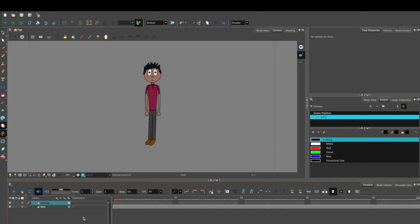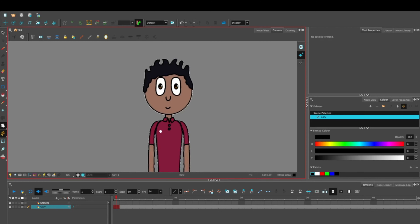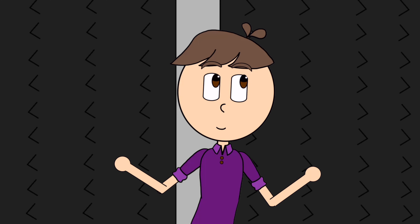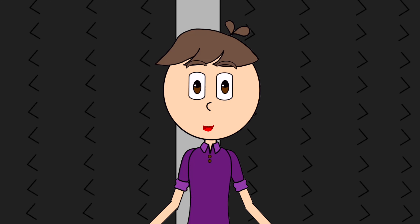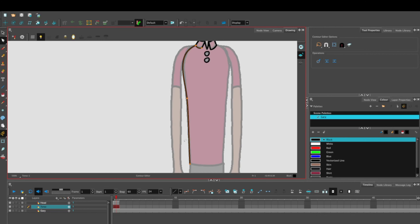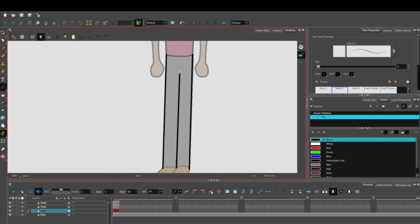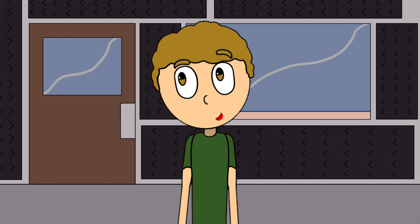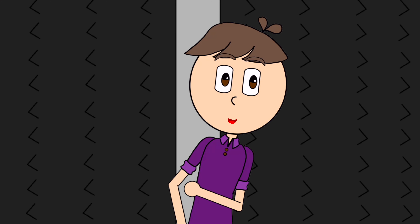Everything starts with a PNG. I always have my characters designed before I start rigging them. I know that sounds obvious, but when I first started doing this, I wasn't that smart. Please, don't make my mistakes. From here, I'll start going over the PNG, breaking each part of him up into different layers. I like to start from the head and work from there.